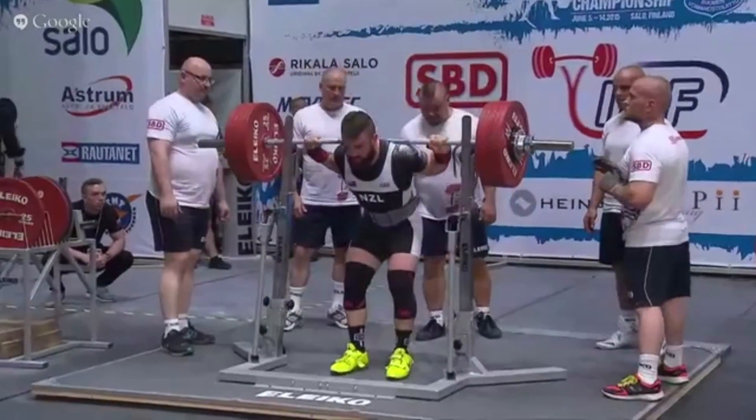This is the last squat we're going to look at today — a world record attempt out of New Zealand. We're seeing a fairly narrow, fairly close-in foot position. Gets the air, head back. Doesn't open the knees hard, and then just runs out of talent.